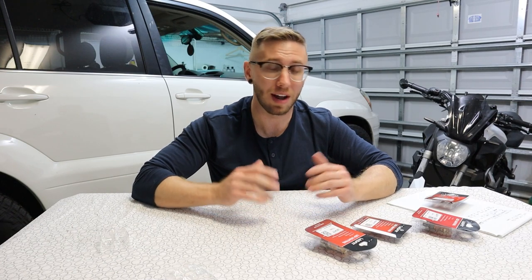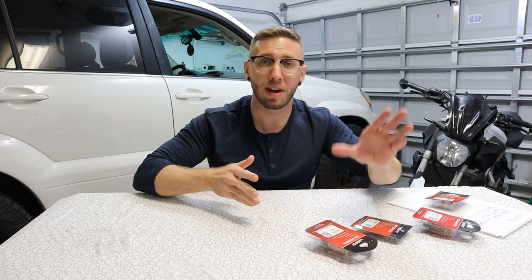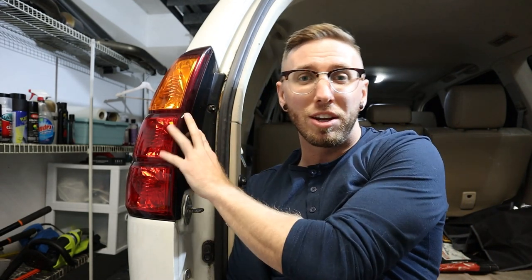To test these bulbs and see how much better they are, I think the best thing to do is install them on one half of the vehicle with the old bulbs and the other half with the new bulbs for a side-by-side comparison. The turn signal bulbs are super easy to get to — just two 10-millimeter bolts and you can pull the whole tail light assembly off, change the bulb, and put those bolts back in.